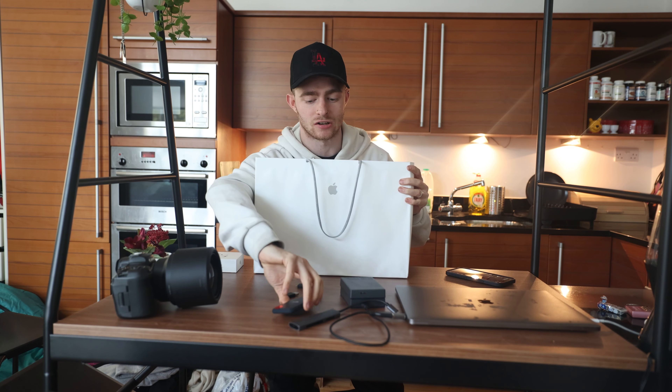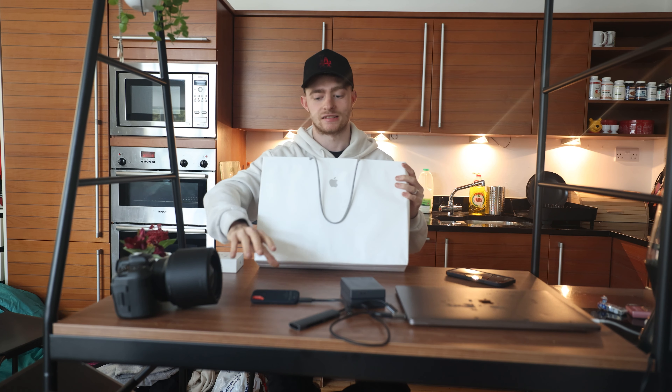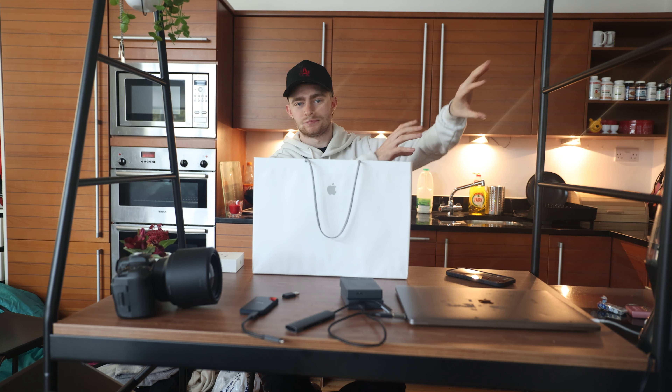I didn't want nor need four terabytes because I just recently invested in a two terabyte SSD for editing videos. But I'm guessing I don't really need the SSD anymore because I'll be able to dump files on here, edit, and then move them straight over to one of these mechanical hard drives, so I'm not clogged up with loads of raw folders and 4K video and stuff like that.